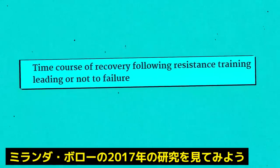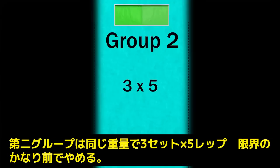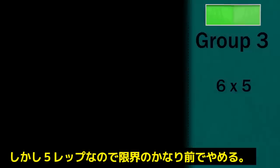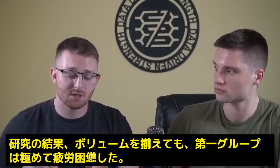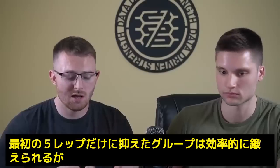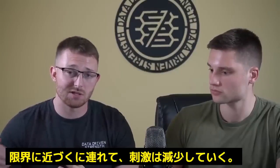In a study by Moran Navarro in 2017, researchers split subjects into three groups. The first performed three sets of 10 very close or all the way to failure. The second group, at the same load, performed three sets of five — sets terminated farther from failure. The third group matched total repetitions to group one: 30 total reps as six sets of five. The researchers concluded that even when volume was equated, reps closer to failure are disproportionately more fatiguing. The earliest reps in the set provide the majority of the stimulus, and as we get closer to failure, that stimulus tapers off.